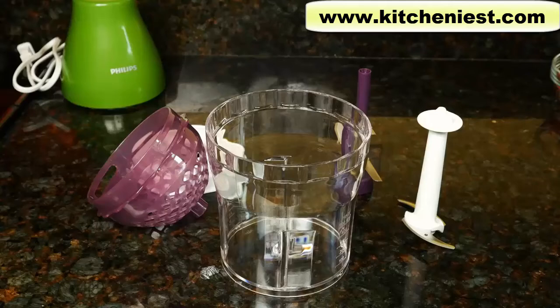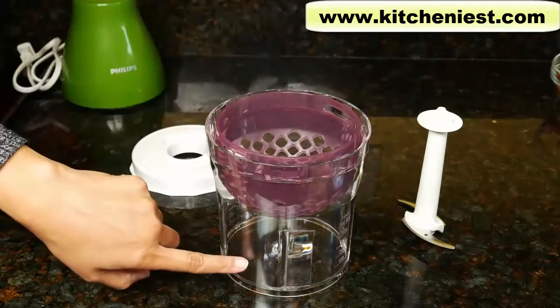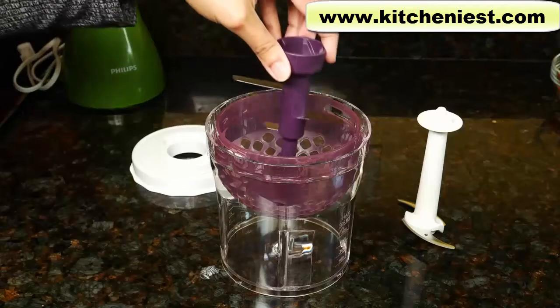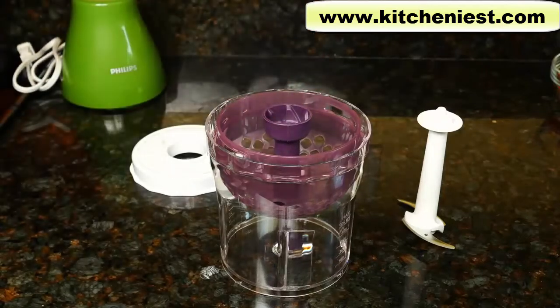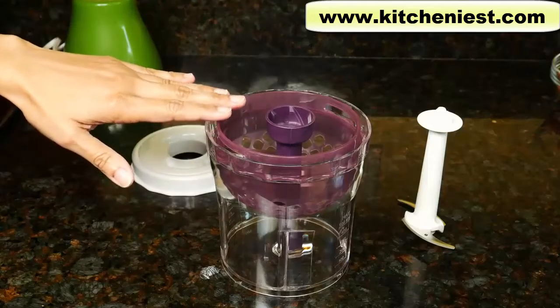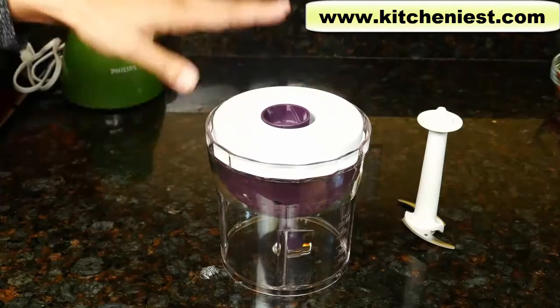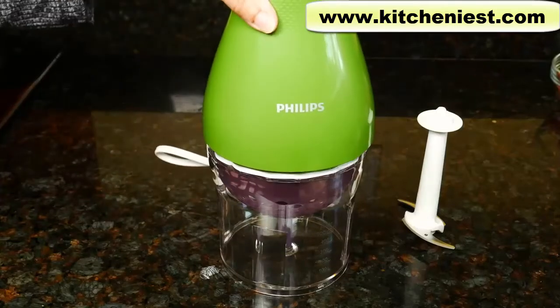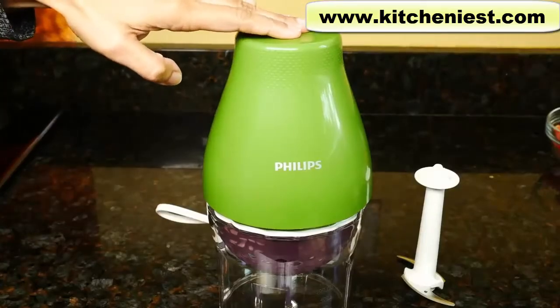To use the chop drop blade to cut vegetables or fruits into small pieces, put the basket into the bowl. There's a metal pin in the middle of the bowl. Place the chop drop blade right onto the metal pin. Put your ingredients into the bowl — they have to be cut up to three quarters of an inch or two centimeters. Put the lid on, put the motor on top, plug it in, and just press down with your hands to start.